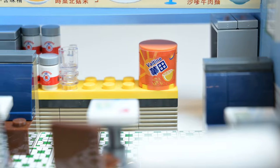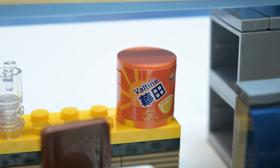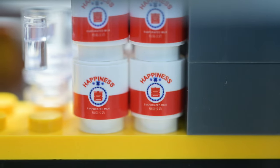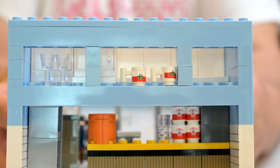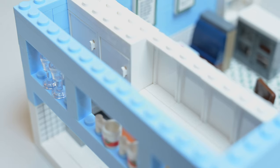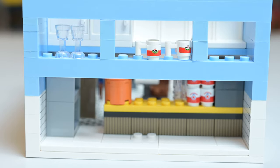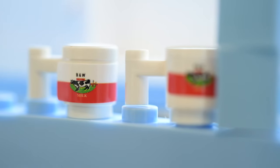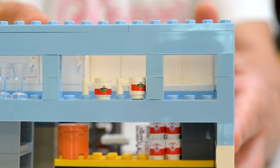You got an Ovaltine container there — hot chocolate, yeah you guys like that. And I'm pretty sure those other containers are condensed milk to make your coffee. You got a couple of empty shelves there on the side, and above that there's a little secret area. You got two cabinets that can open and close, and a couple of glasses just kind of stuck in there like storage, and two mugs. Those are stickers by the way — the cow on the mug, which is kind of a typical thing you do see here in Hong Kong.